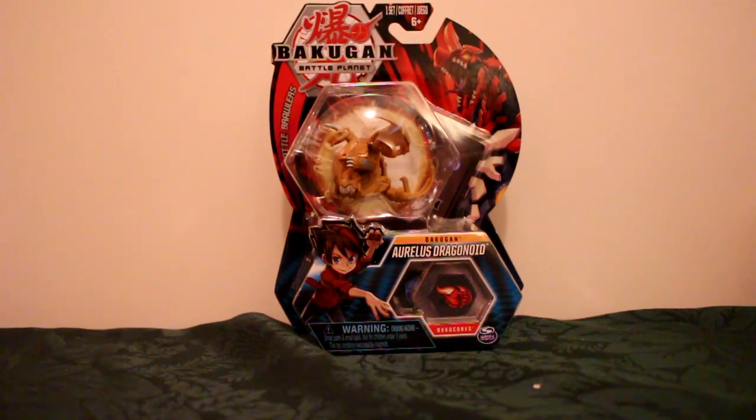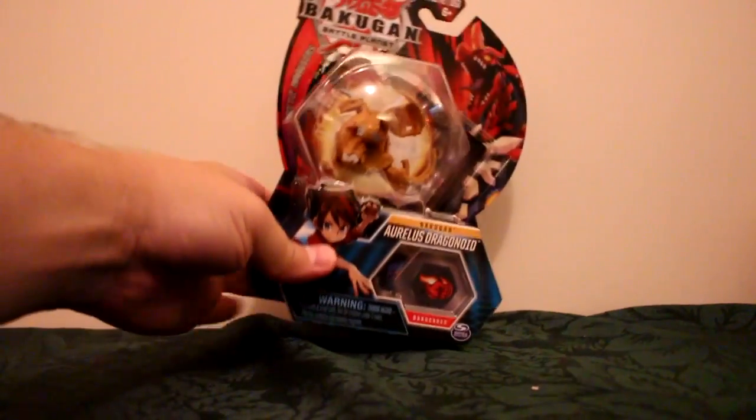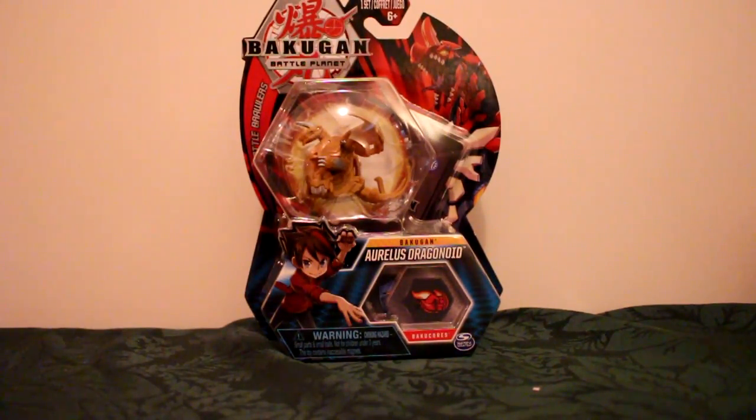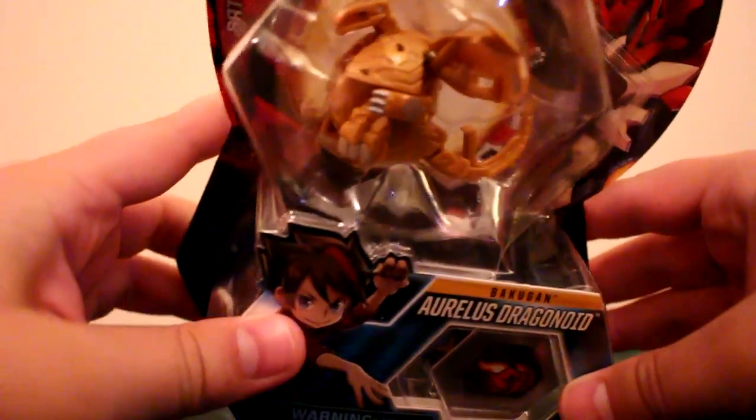Hello and welcome to another video. This is, of course, another Bakugan one. We have got the Aurelis Dragonoid. This is one I was actually looking to pick up as I had a lot of interest in using him, as I think he's got some pretty okay base stats — or even if he doesn't, I really just wanted to have him mainly for collectible purposes outside of that.